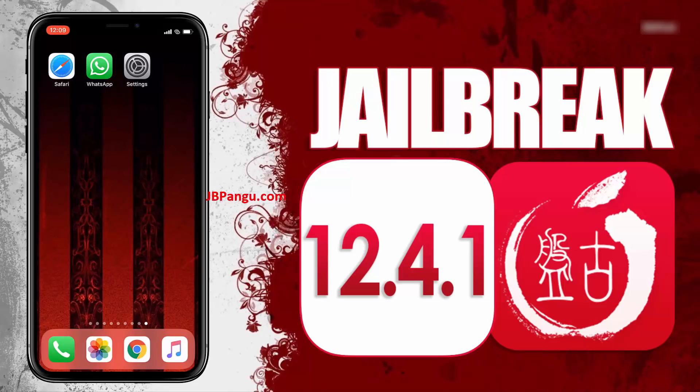For more stability, this Pangu release is completely web-based so you can jailbreak your iPhone, iPad or iPod without the need of a Mac. Make sure you are connected to a strong internet source and your iDevice is at least 70% charged.